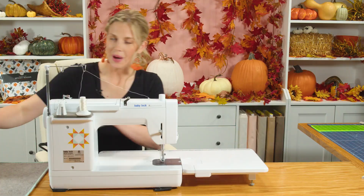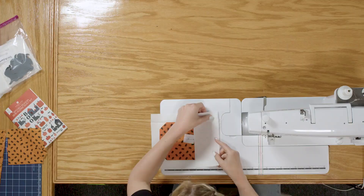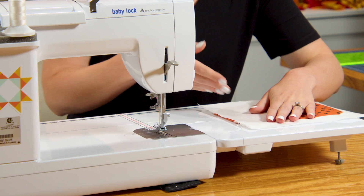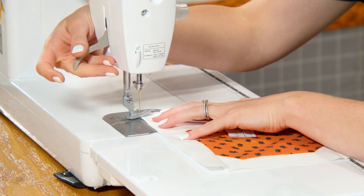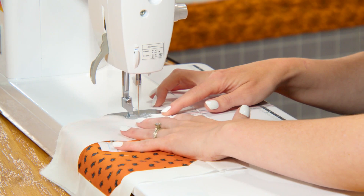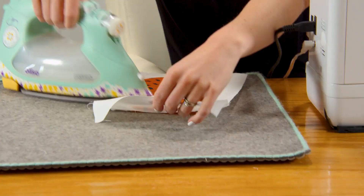We can finish off this one by adding our wider piece to the top. This particular one is three and a half inches by the width of the block. Let me just make sure I'm nice and lined up — looks good — and we'll sew down.